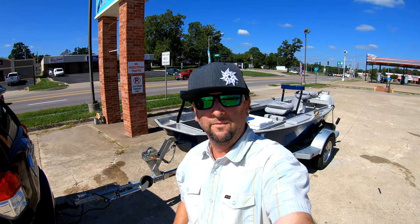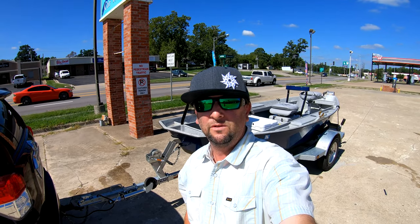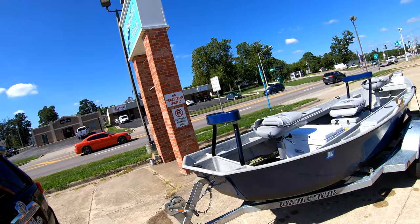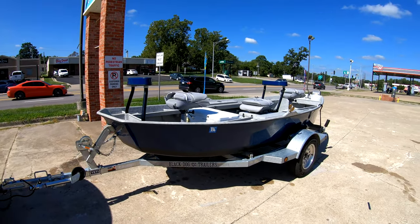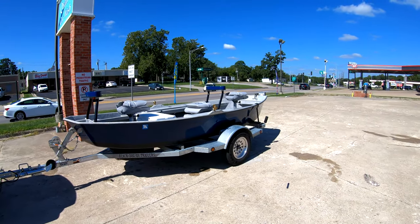Chris with Midwest Bay again, doing the walk around of the Adipose Boatworks Flow with the cover off so you can see the inside. The color is midnight blue with white lettering.